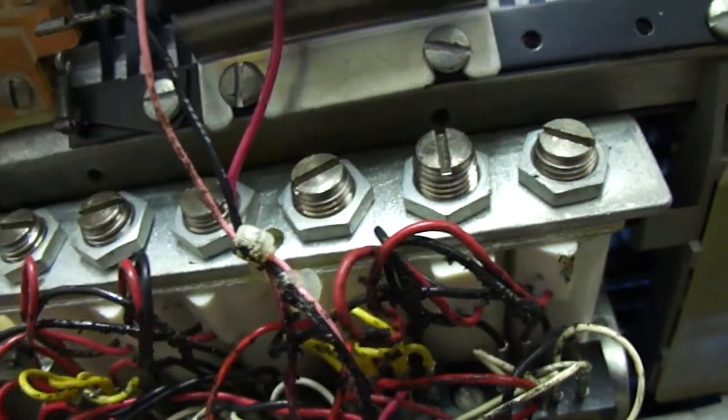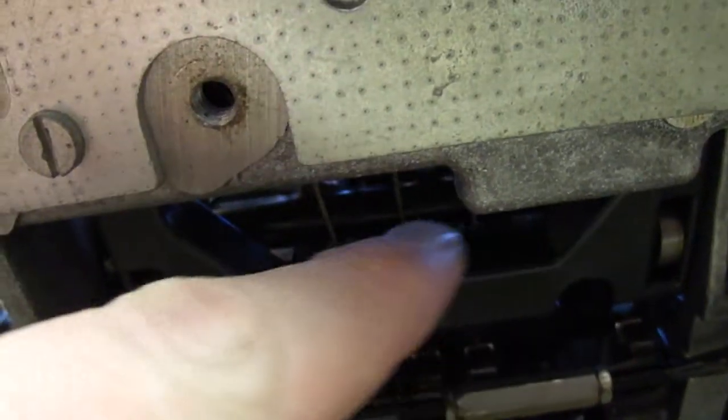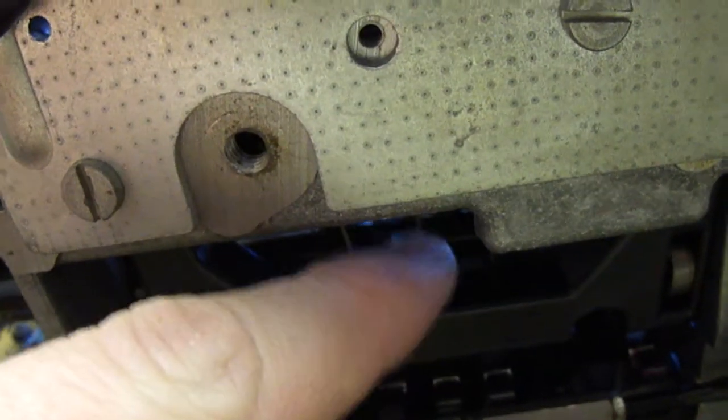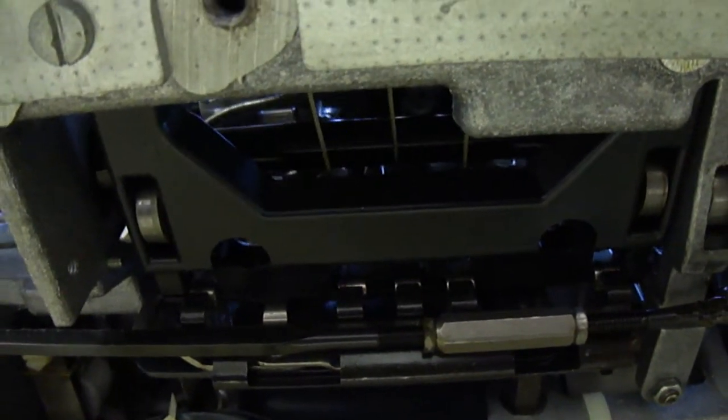What I was finding is that adjusting these adjustments here, which appear to change the amount of tension on these little wires that you can see there — these little wires go from the solenoids and get pulled back by the solenoids to encode the mechanism, or to put the codes into the mechanism.